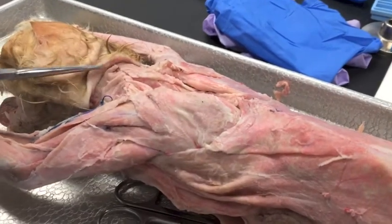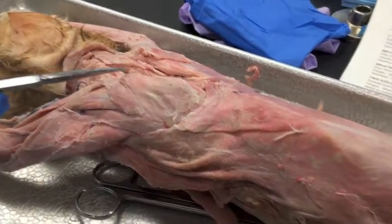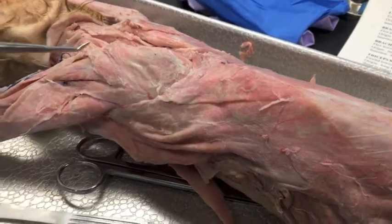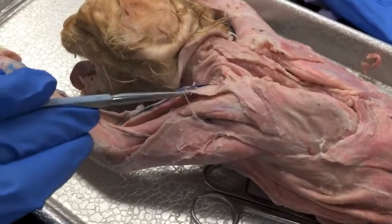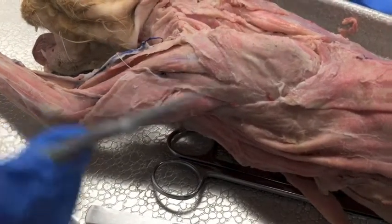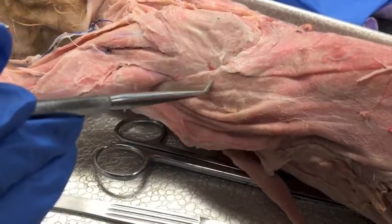Right here is the clavotrapezius, we have the acromiotrapezius, the spinal trapezius, the levator scapulae, we have the clavodeltoid, the acromio-deltoid, the spinodeltoid, and the latissimus dorsi.